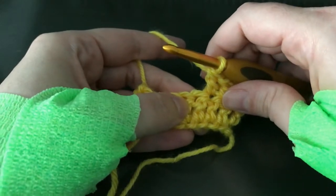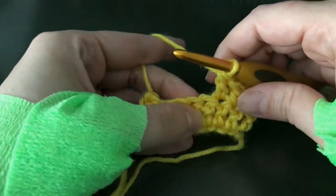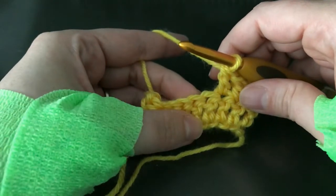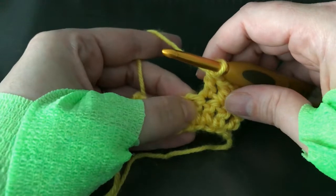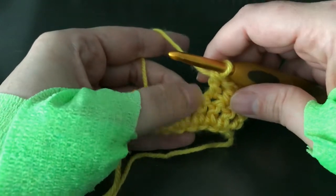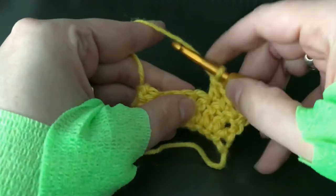A 3 double crochet cluster, which is sometimes just called a cluster depending on the pattern, is basically working a double crochet 3 together but all in the same stitch. So you're not actually decreasing, but you're getting this nice little poofy stitch. Let me show you how that works.